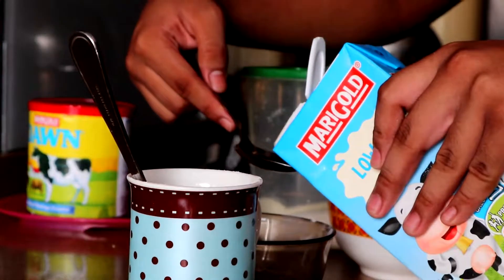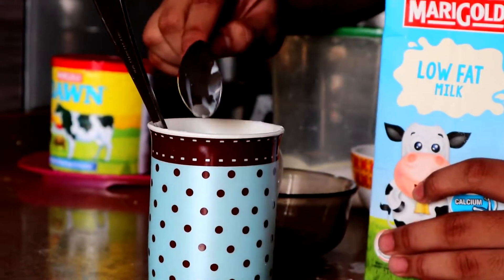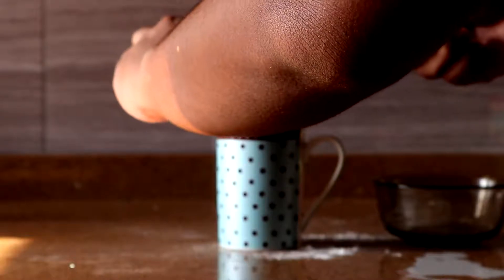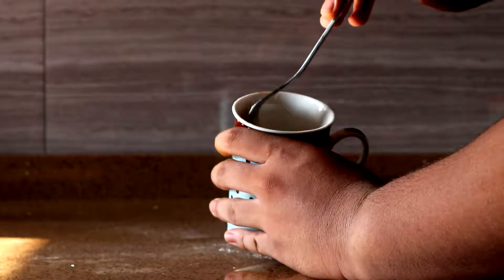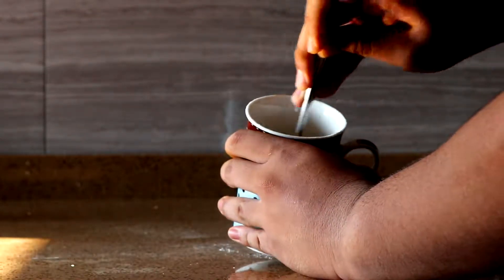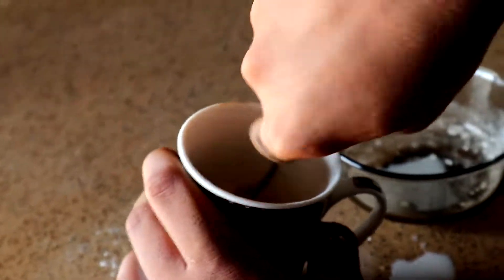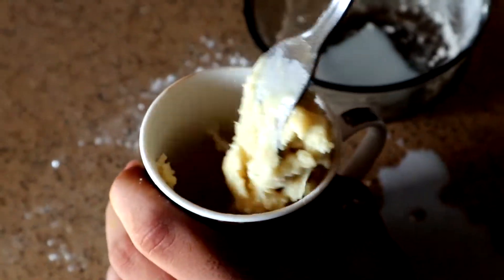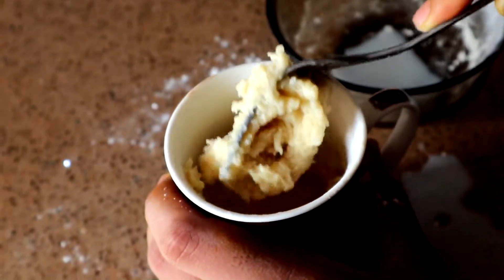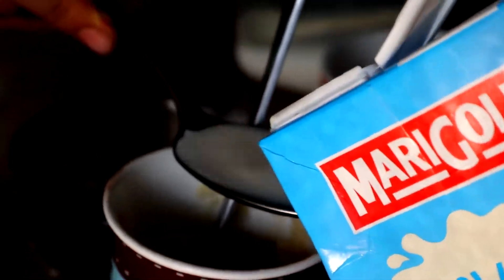The next thing you're going to do is add 1 tablespoon of milk and insert it into your mixture. The next thing you're going to add is half a teaspoon of vanilla essence. Then mix the mixture together — mix it well until it is nice. Finally, the last ingredient you want to add is 1 tablespoon of milk, and mix it well.